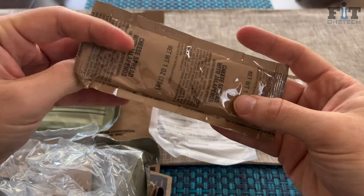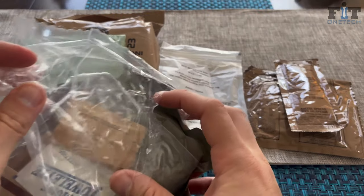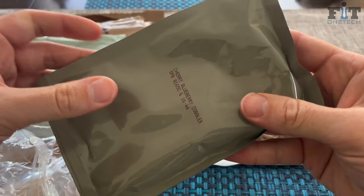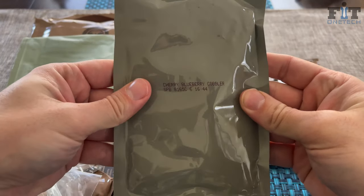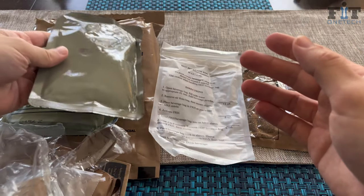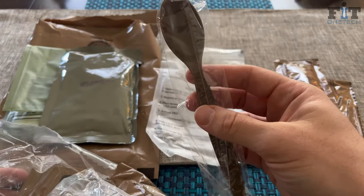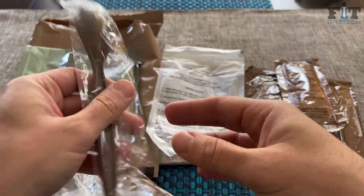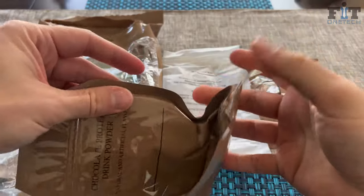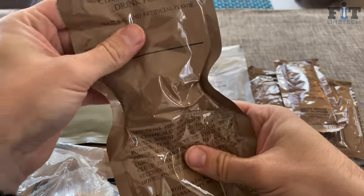Usually when you get breadsticks you'll have some sort of cheese — this one has cheese bread with jalapeños. They do make variations of these and change the menus a lot. You have your dessert, a cherry blueberry cobbler — there's a nice little timestamp on it, who knows what that means. And you have your trusty spoon — if you get one kill with this you get a platinum gun unlock. Just kidding, Call of Duty reference.